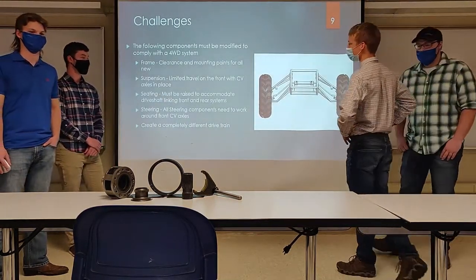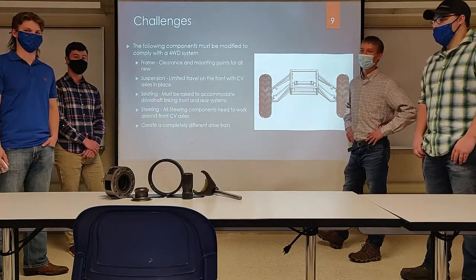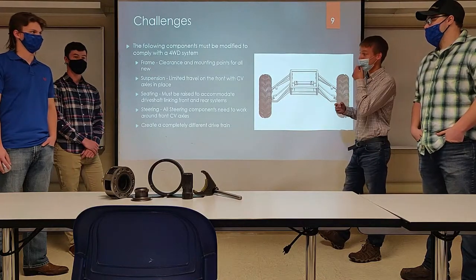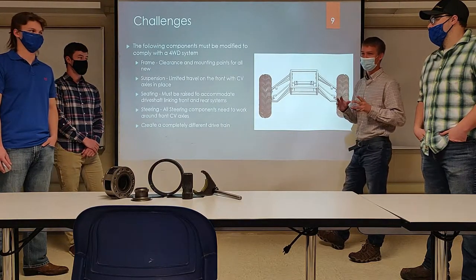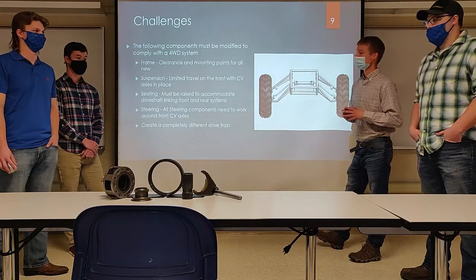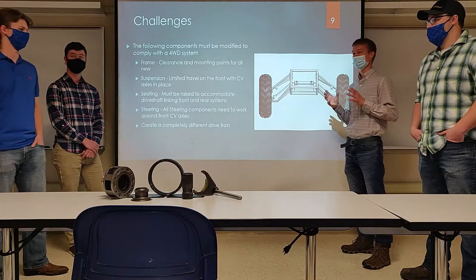Why do we need four engineers on this project? This drivetrain itself is pretty complex — we need to work together seamlessly. On top of that, we have to design the frame, which we now have completely designed. The suspension will be a lot trickier, especially up front where CV axles restrict movement, and the steering will also be much more complex with the added components.